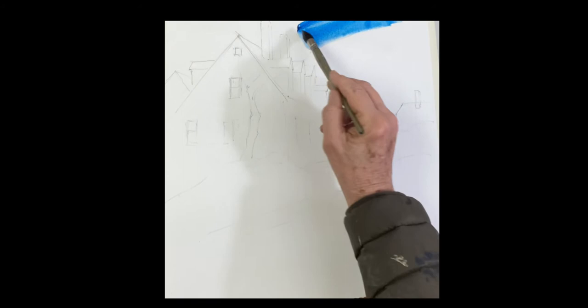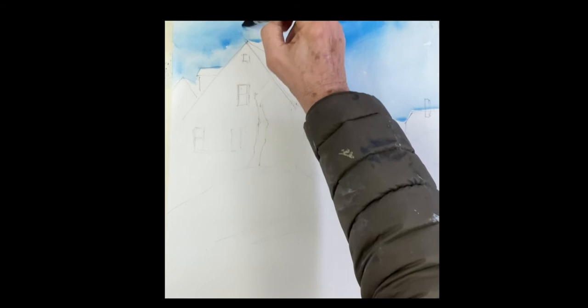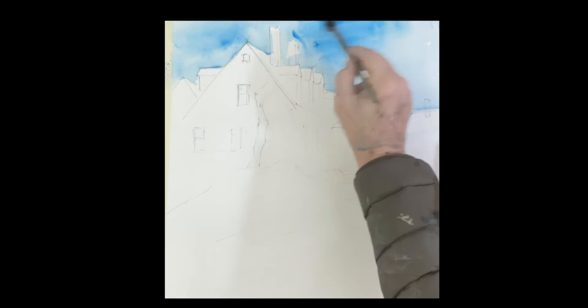Hello, everyone. We're going to do this painting — a reproduction of a painting I did a couple of years ago at Hale Street in Rockport. It's a nice hill, and it was very, very cold that morning. I actually painted it in my car.